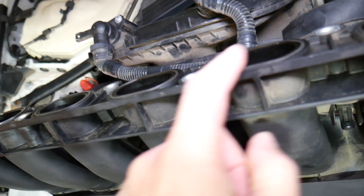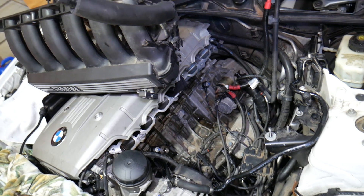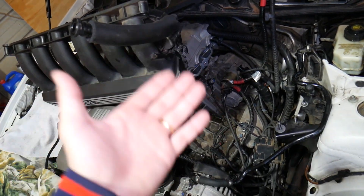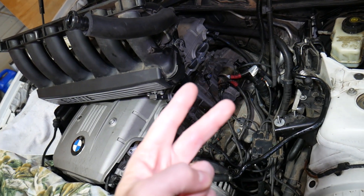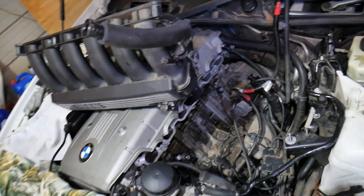When you remove your intake manifold, always put in a new intake manifold gasket, because it's not very expensive but it's a weak spot on higher-mileage engines. That gasket can get really flat and you can develop a vacuum leak.